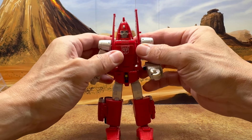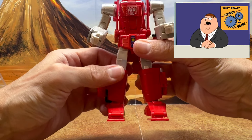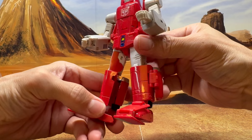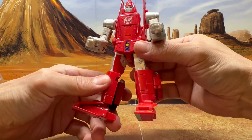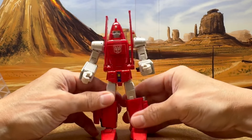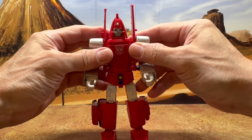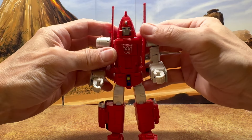The one thing that really bugs me is his inner thighs are red. I don't like that — obviously that's for the alt mode — but overall you can see they did a really nice job.